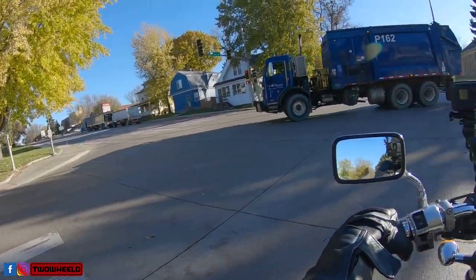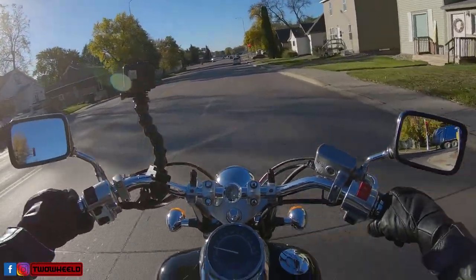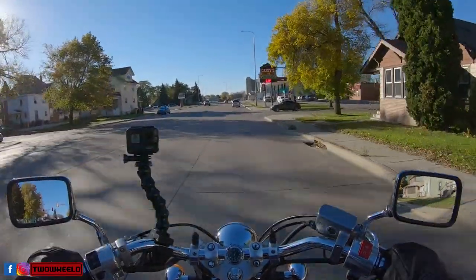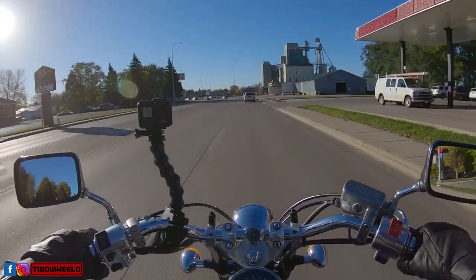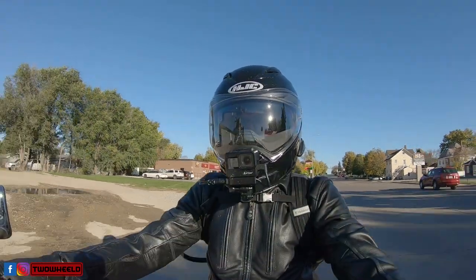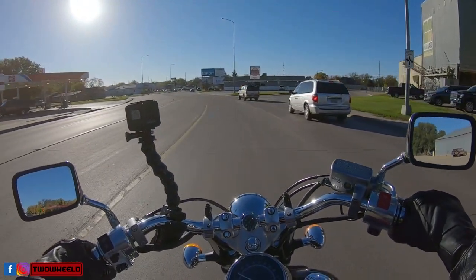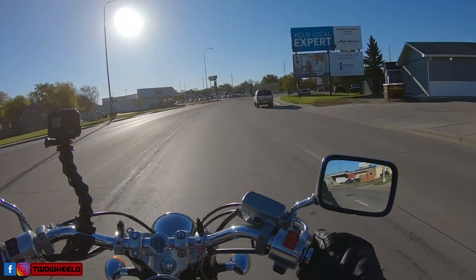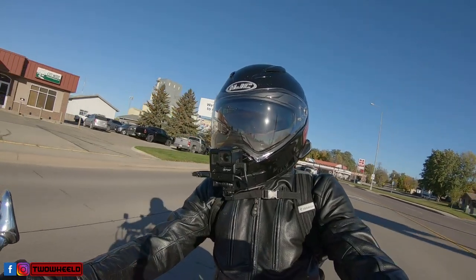I've said this in the past — I am not really a fair-weather rider. I try not to ride in the rain if I can, but I have ridden in the rain; sometimes it just happens. Like today, most people would not be out riding, but here I am out getting you guys a video. I want to know — what do you do?